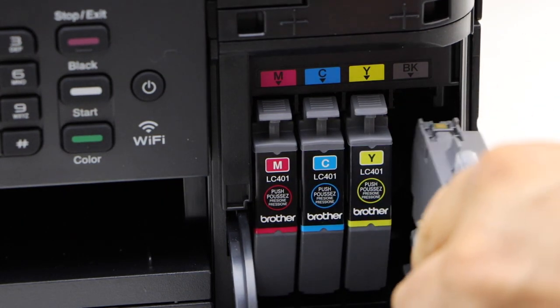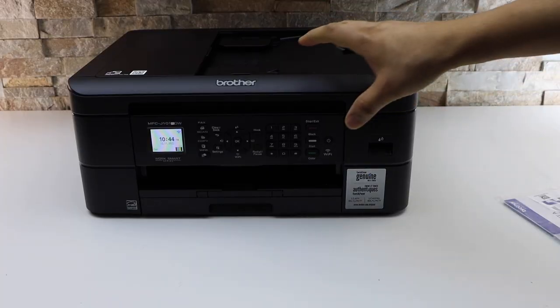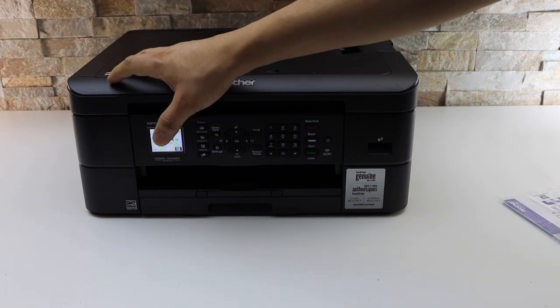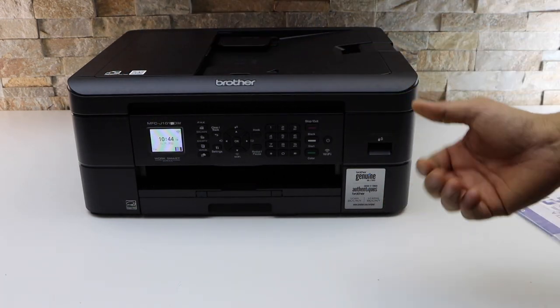Install all four ink cartridges and close this chamber. Go to the screen and check all the ink cartridges are installed properly, and then we are ready to use it. Thanks for watching.